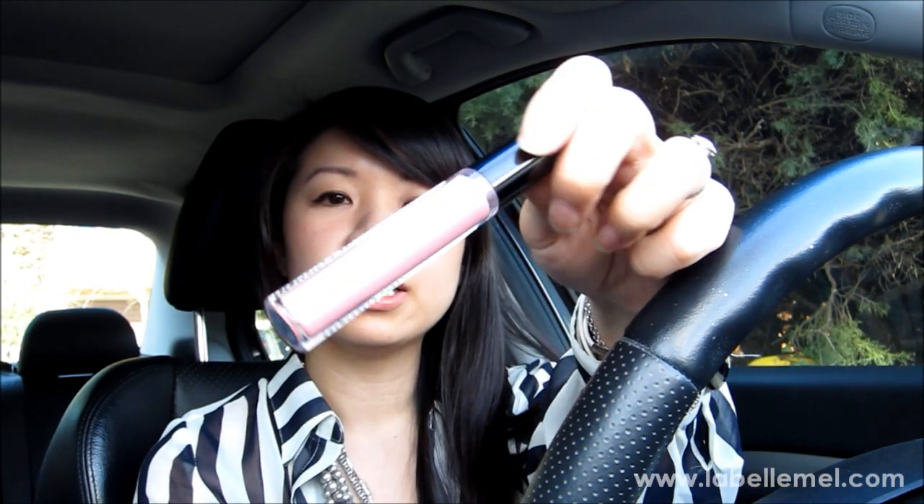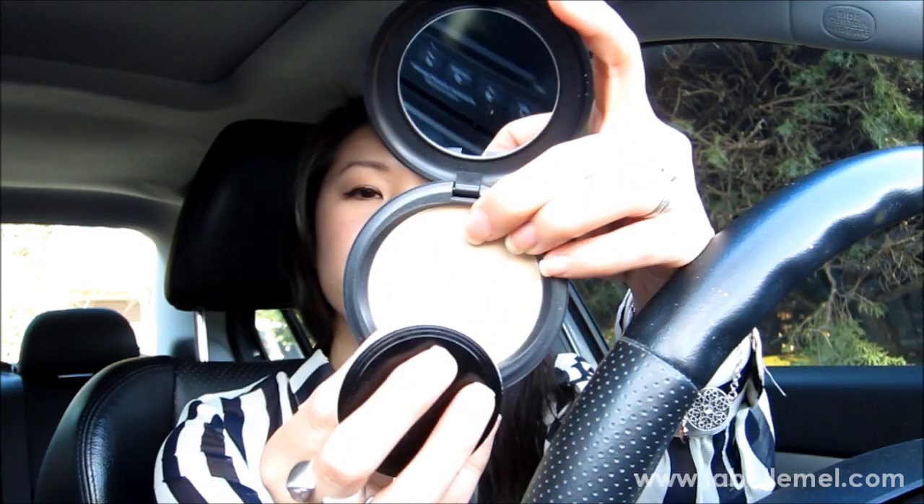I also got the MAC Cream Sheen lip gloss in Partial to Pink — I really like that color and swatched a bunch before deciding on it. I also picked up the Pressed Sheer Powder in NC25, which is slim enough to carry in your purse. That's it for the MAC products.